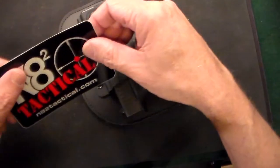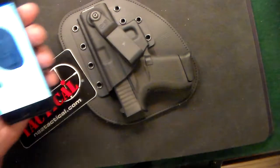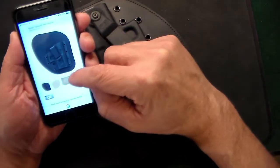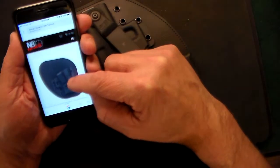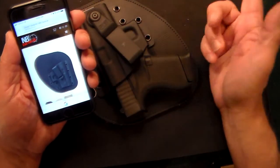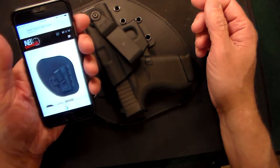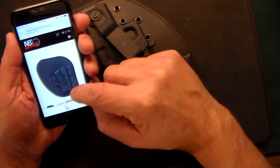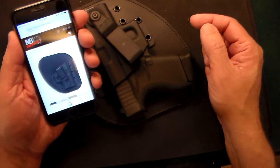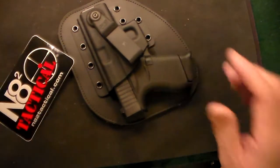Nate2Tactical — this is the Envoy model. They make it for pretty much every single gun out there: Smith & Wesson, Rugers, Glocks, HK — you name it, they make it. Pretty cool. I'll leave the link to the website below — check out Nate2Tactical. Thanks very much, have a great day.